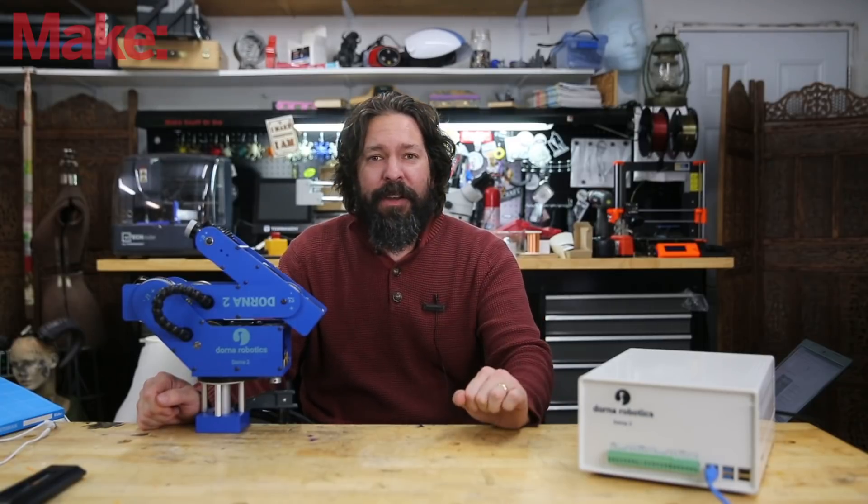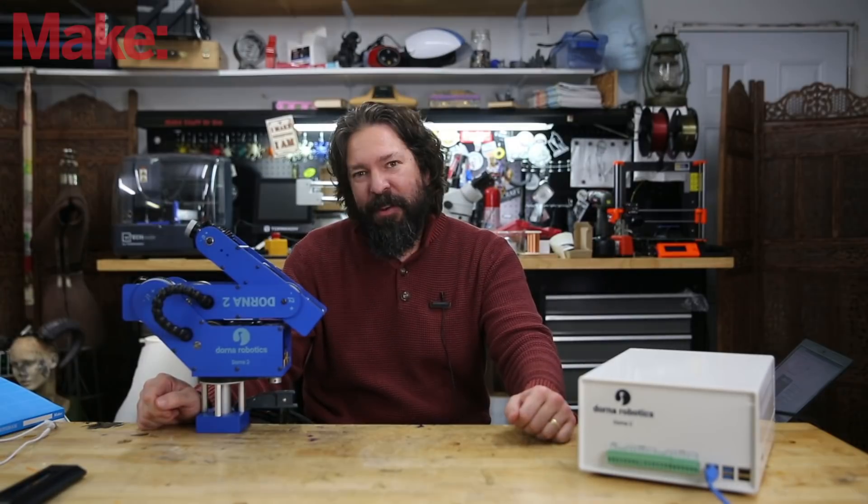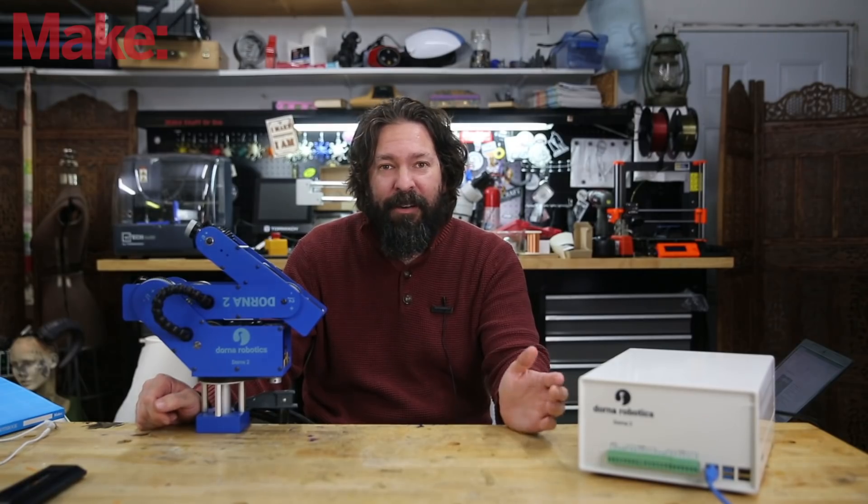Before I get too much further into this, I just want to point out this video is not sponsored by Dorna and I will be sending this robot back as soon as the video is done. We just really enjoy showing you all of the cool stuff that's out there for makers, and if you know of any gear that we should check out, let me know.